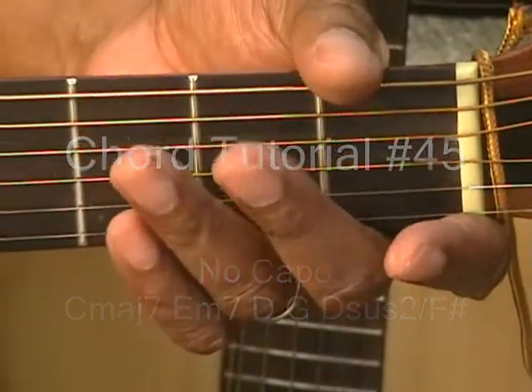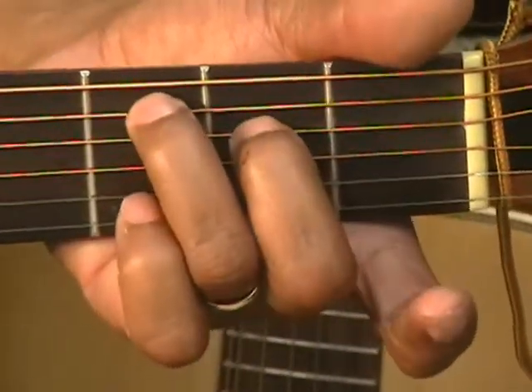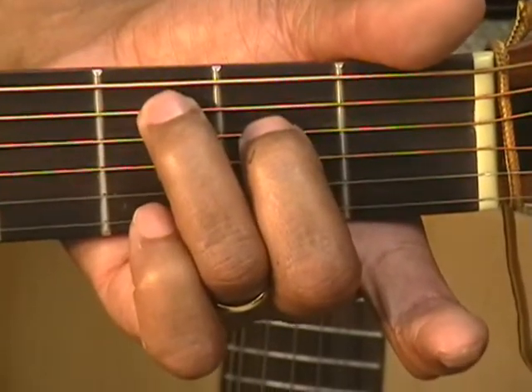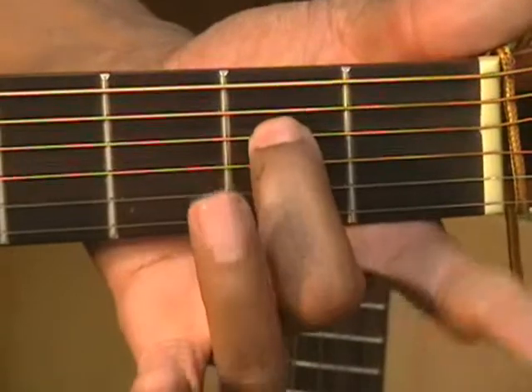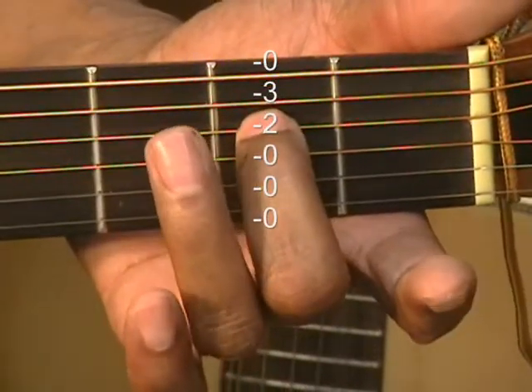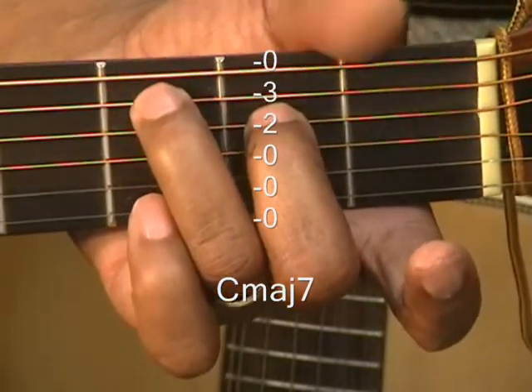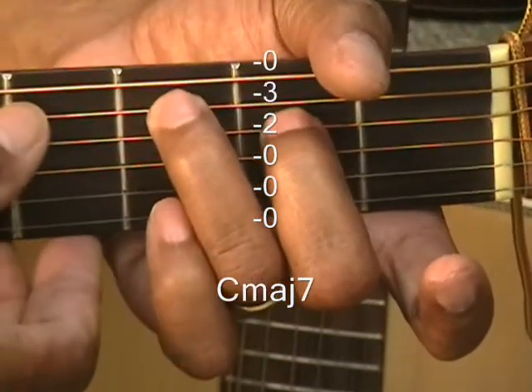The first chord is C major 7 — a little easy chord. You've got your middle finger on the second fret on the D string and your ring finger on the third fret on the A string, and you strum that chord from the A string.